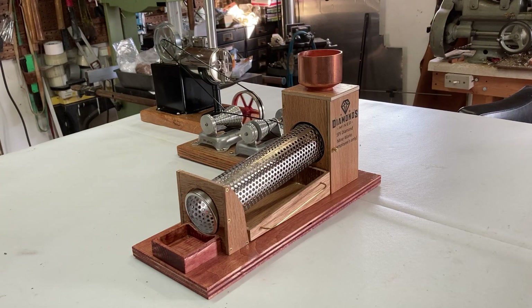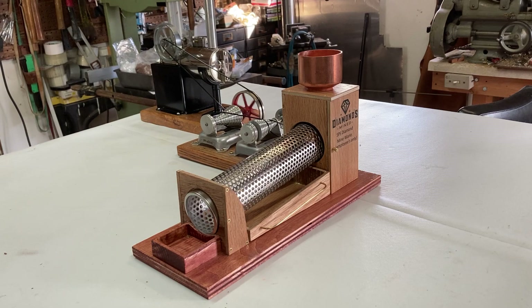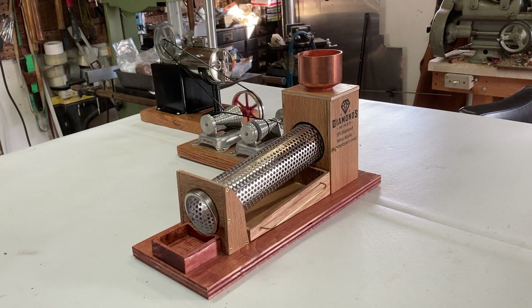Hi folks, St. Paul's Steam here with something I just finished up. This is my prototype. It's not as good as I want it to be yet — I think I can make it out of finer wood. This is just something I knocked together and ended up being quite a long project.